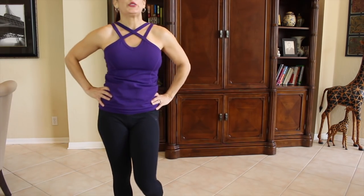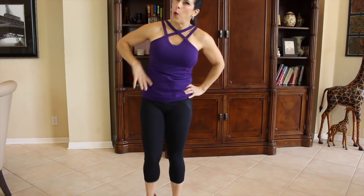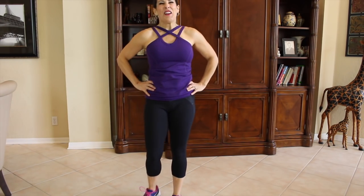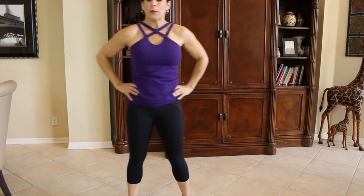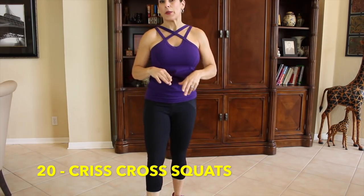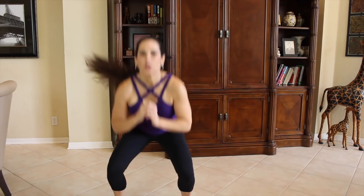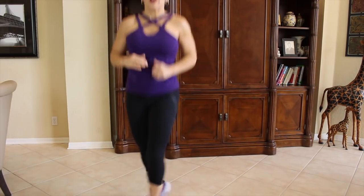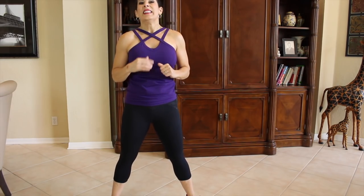Now we're moving on to our criss cross squat. It's a squat with a criss cross. My heart rate's up, which is good — I hope yours is too. We're going to squat down and we're going to do a criss cross with our feet. Squat, criss cross. Got to get into that rhythm. Here we go for 20.